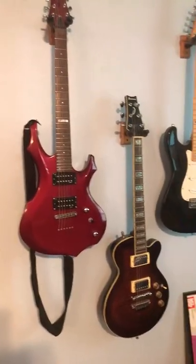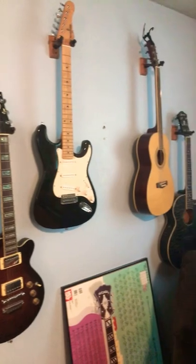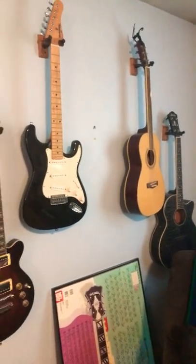Do you guys want to know the best way to save space in your home recording studio? Hanging up your guitars on the wall can save you so much space and time. The space that you save by hanging up your guitars on the wall can literally give you so much more floor space for other instruments and other gear and furniture.